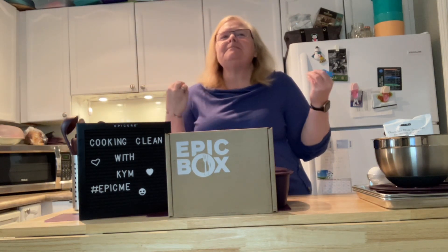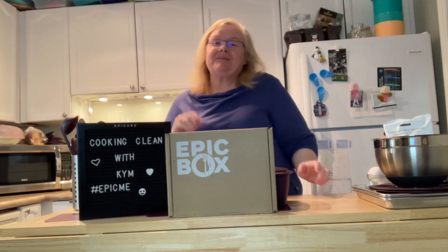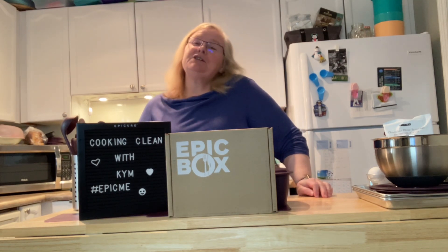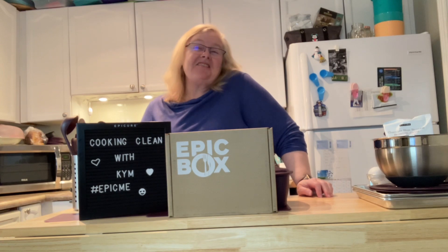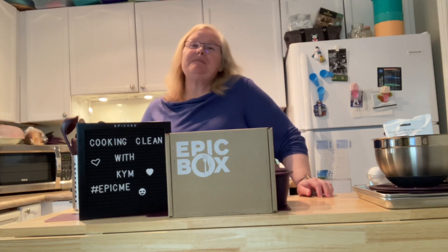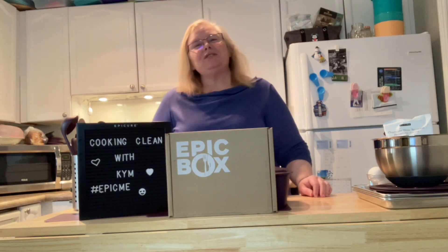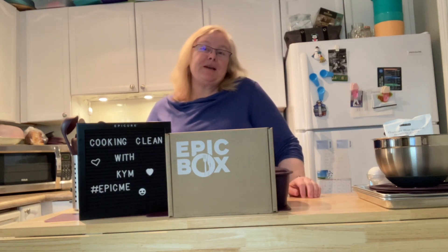Hello my friends and welcome to my kitchen. It is Monday, February the 13th, the day before Valentine's Day. My poll today told me that a lot of you don't celebrate Valentine's Day — it's just another day. Say hi if you're live, or hashtag replay if you're watching the replay. I'm streaming tonight to my VIP page as well as my YouTube channel.